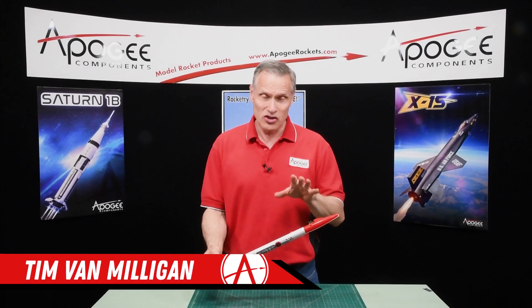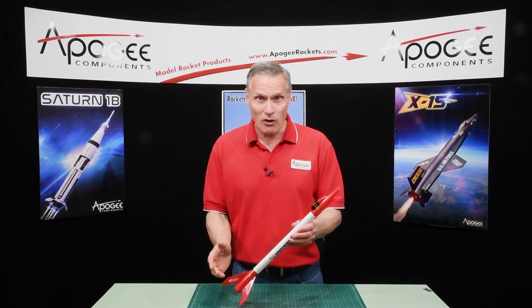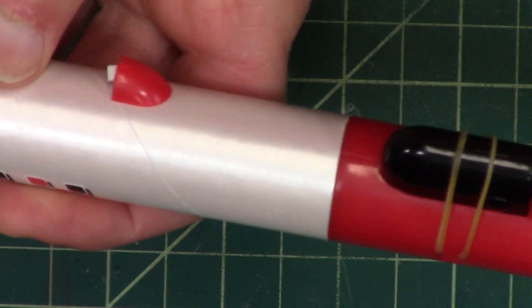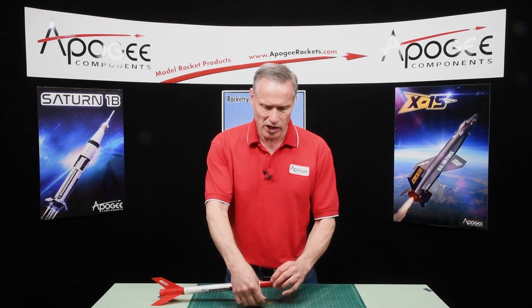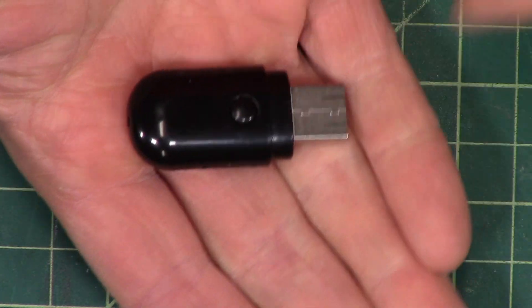This is an introduction to the Estes AstroCam. This is a small rocket, but what makes it unique is right here on the front we have a video camera. This is a full HD video camera and what's really cool about it is it's very, very small as you can see.